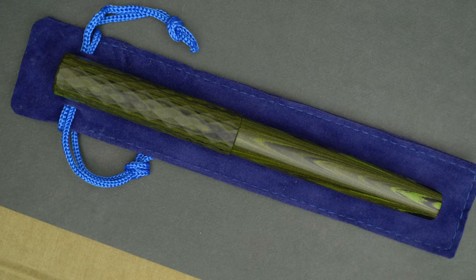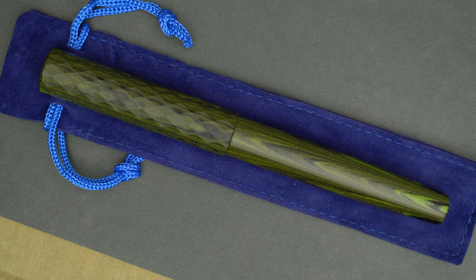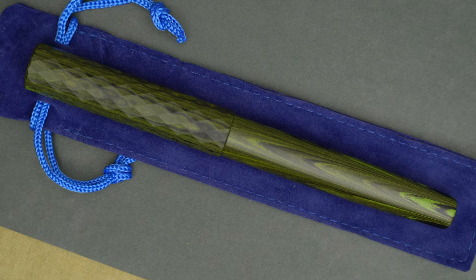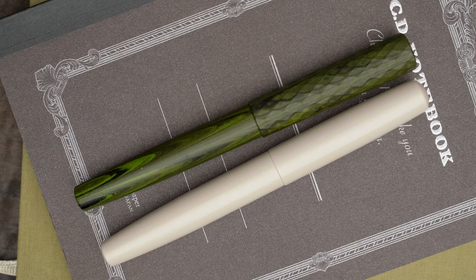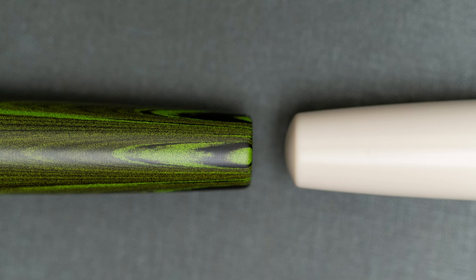From the first glance, it's pretty clear that this pen is made with the same precision and quality as the Eureka Symmetry. Here you can see that the Symmetry tapers at both ends and has rounded caps, while the Asymmetry tapers at the end of the body but the cap does not, and both ends of the pen are flat.